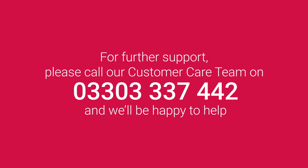For further support, please call our customer care team on 0330 333 7442 and we'll be happy to help.